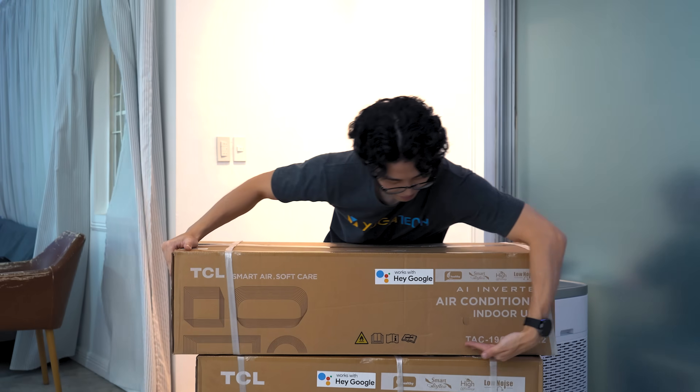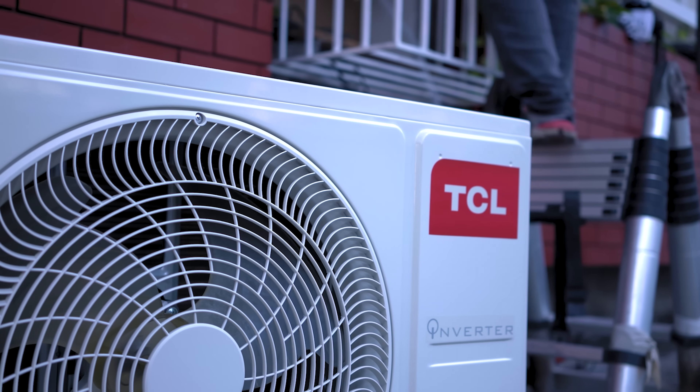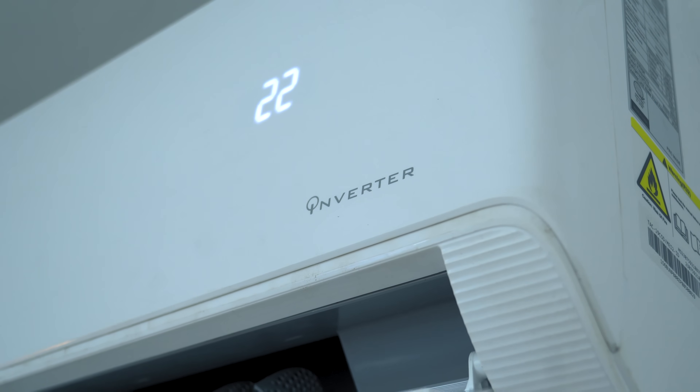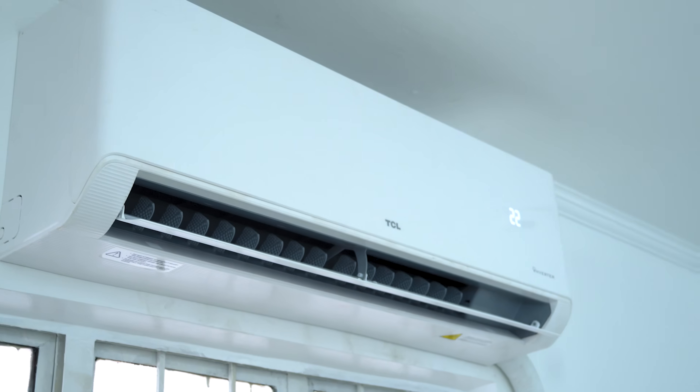As you can see, the TCL inverter air conditioner embodies a blend of innovative technology and practical functionality. Its inverter feature combined with 2 horsepower provides an efficient solution for maintaining a comfortable temperature in a sizable space. As you contemplate ways to make your living or workspace more comfortable, this air conditioner definitely deserves your consideration. Stay cool and remember that comfort and efficiency can, indeed, go hand in hand. And that's it for today's walkthrough of installing, operating, and maintaining an air conditioner. Shoutout to TCL for providing us with this unit for the Ugatec HQ.